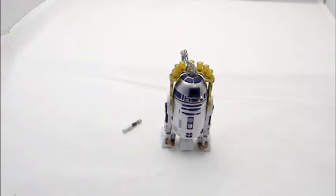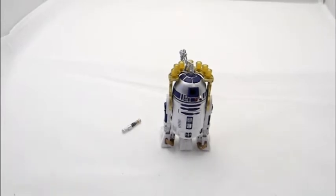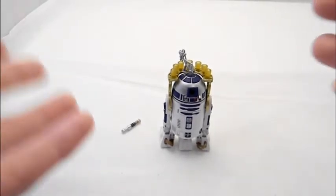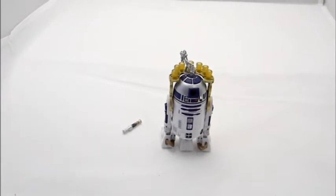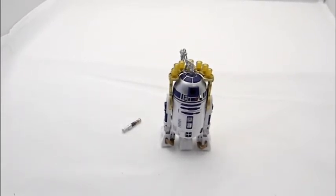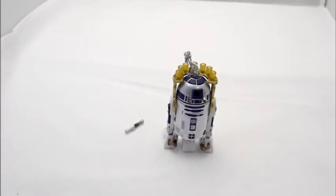The good is that it plays to that Jabba's Palace scene really well. The not-so-good is if you want a standalone regular R2-D2 without that specific scene context, this is probably not the R2 for you — there are others out there. Overall a pretty good figure on the vintage Star Wars card line. Thanks for watching.